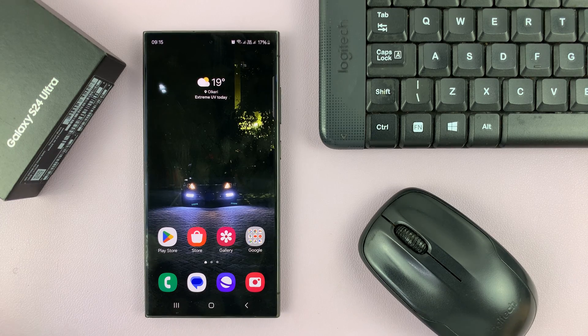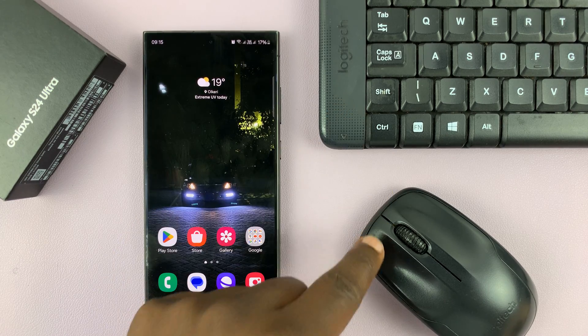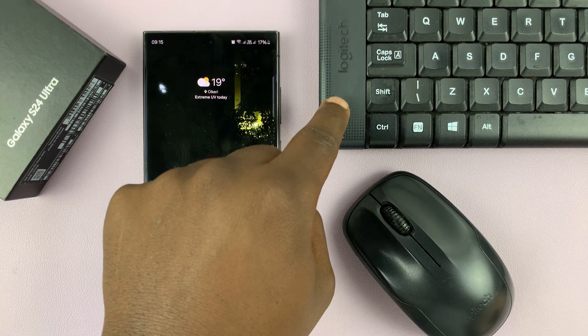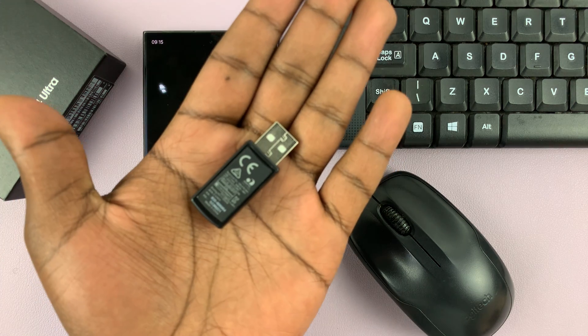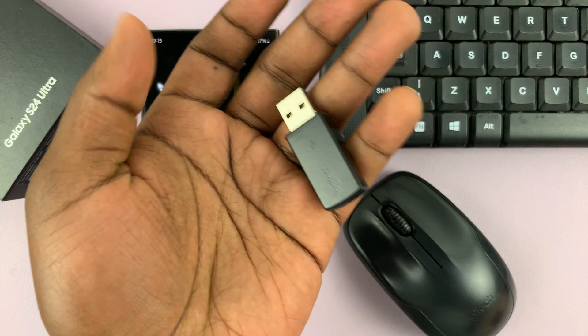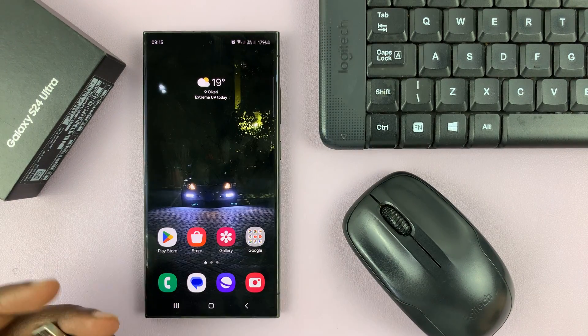I'll be showing you how to connect a wireless keyboard and mouse to your Samsung Galaxy S24. If you have a wireless keyboard and mouse combo that uses just one dongle, then you're in luck because you can easily connect that to the Type-C port of your phone.